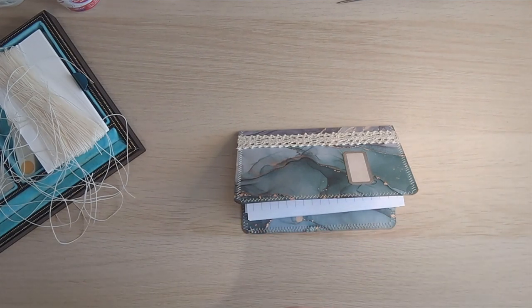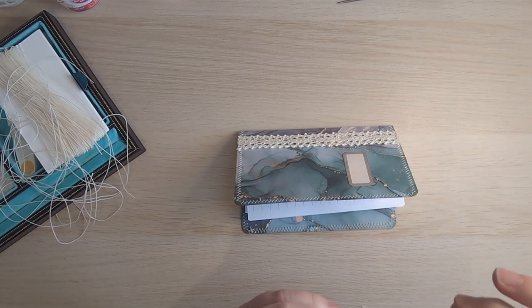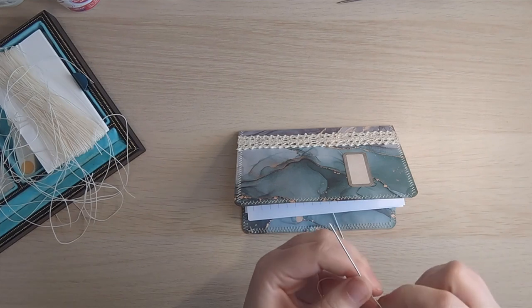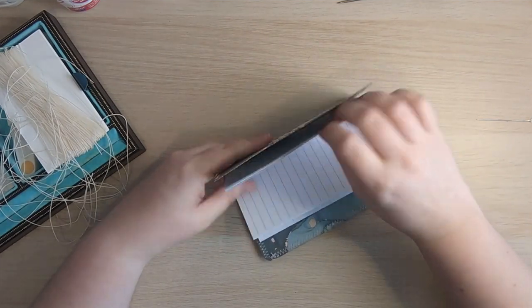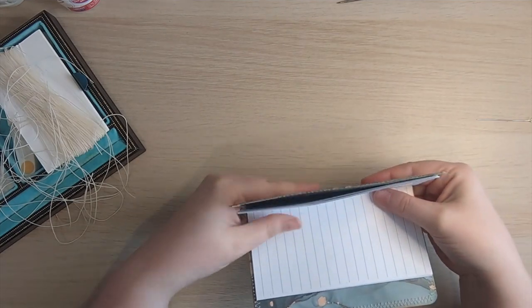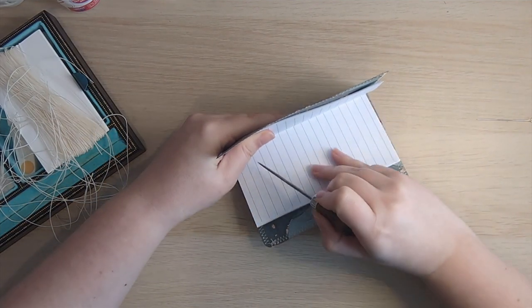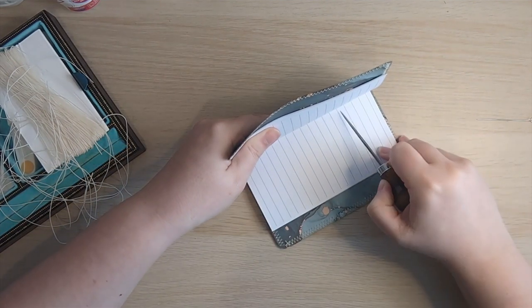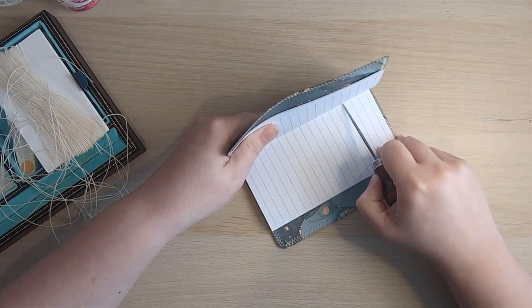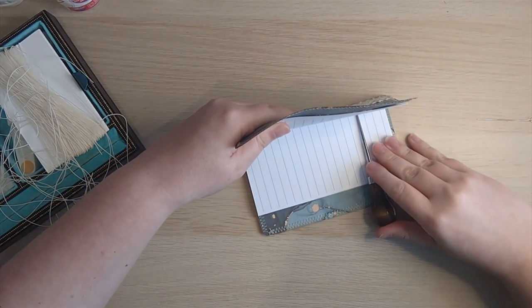If anyone is interested in where I got these papers, I have got links in the description box — they were kindly sent to me and they're available on Amazon and AliExpress. Personally I just really enjoyed the marbling effect on them. This green one I'm probably going to use in a botanical journal, and the purple one I'm thinking will be perfect for a project I've got coming up — another purple journal, but maybe with some fairies added might be nice.